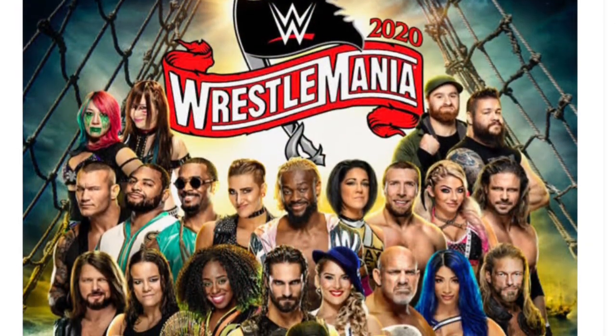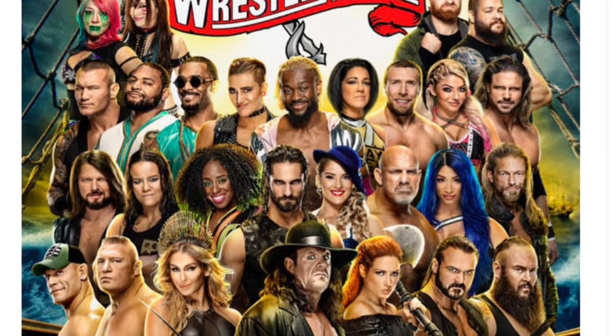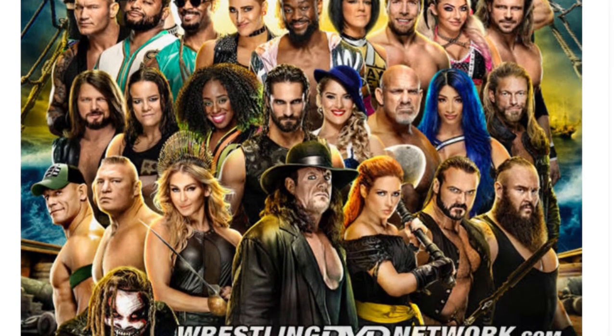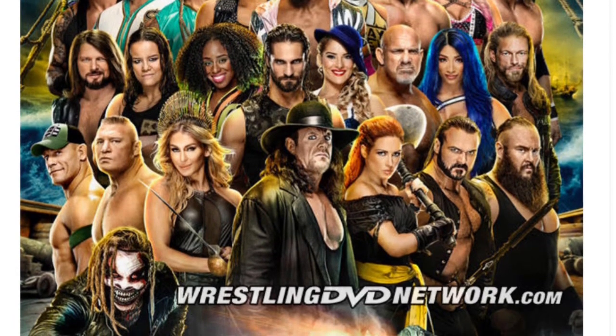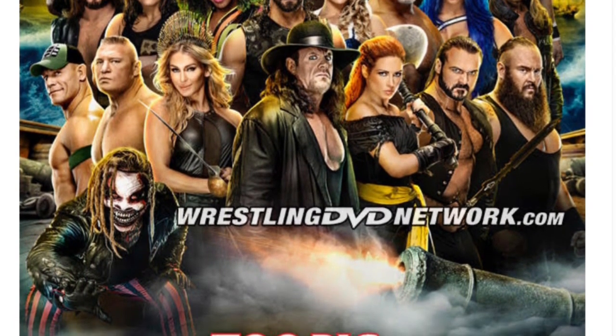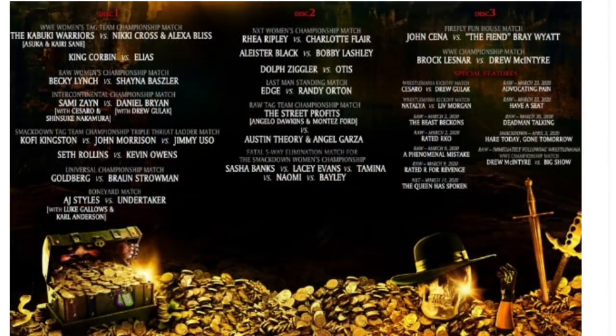We are sticking with the pirate theme, as you can see, minus like Roman Reigns, which I assume they weren't going to use the poster artwork. It's pretty much what I expected, I think it looks good. It's kind of interesting seeing the pirate theme still, being we didn't really see much of a pirate theme due to it being in the Performance Center.